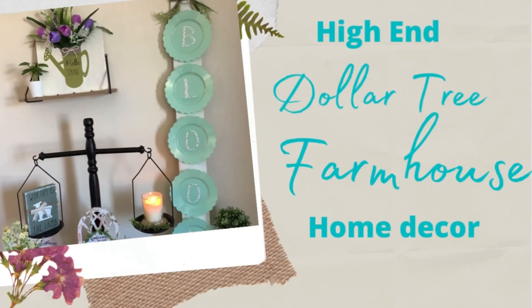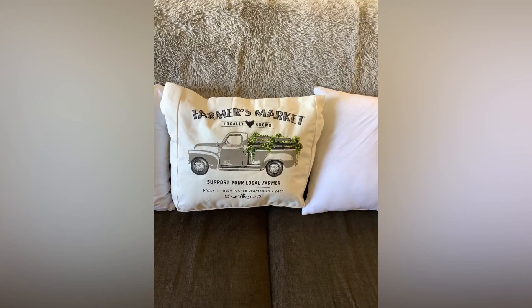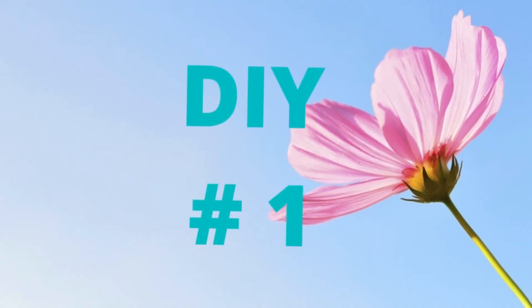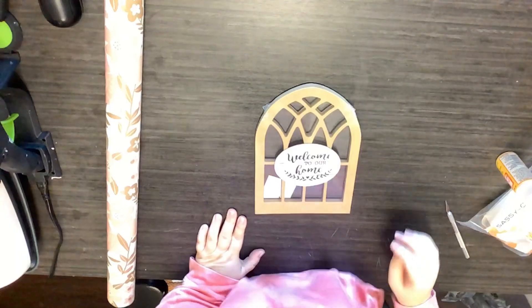Hey y'all, welcome to my channel, or if you're returning, welcome back! Today I've got five high-end Dollar Tree farmhouse inspired DIYs for y'all. I hope you enjoy them. If you like farmhouse decor on a budget, don't forget to subscribe. Today is also in collaboration with Emily over at Farm Charm Chic, and we'll talk about that in just a little while. But first, let's get right into it.